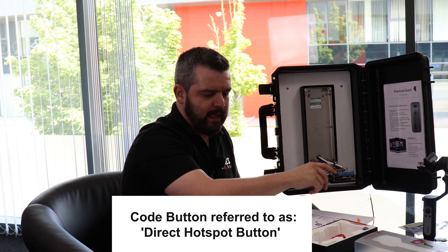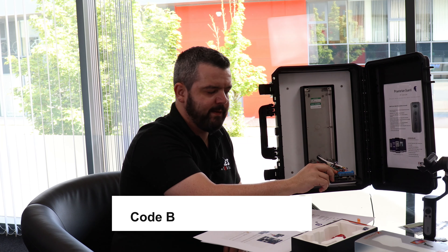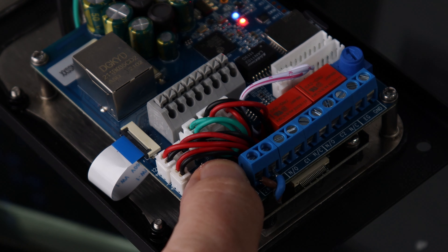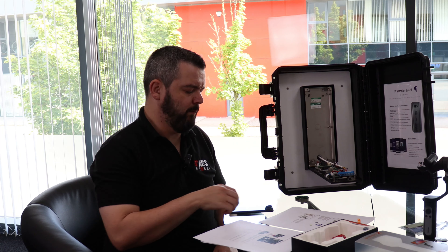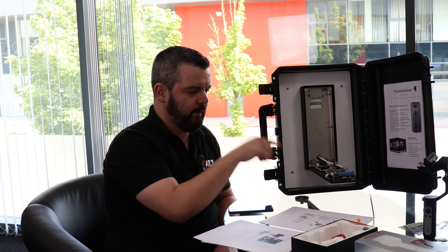Here there's a code button. Press and hold that for a couple of seconds and there'll be a beep or tone, which means it's now set up a local WiFi hotspot. And we're going to connect the app to that.